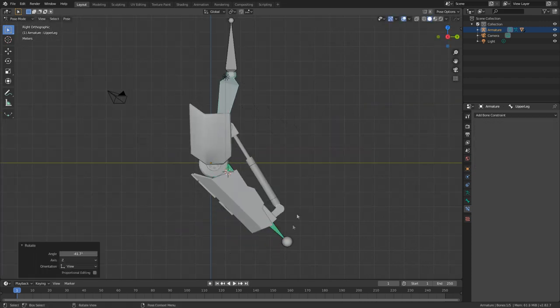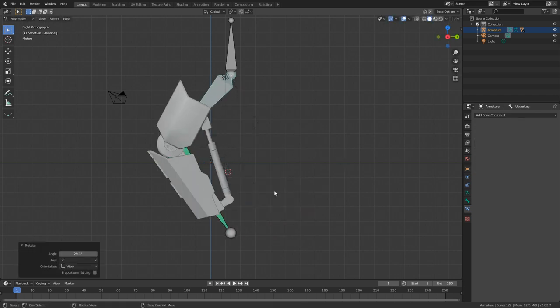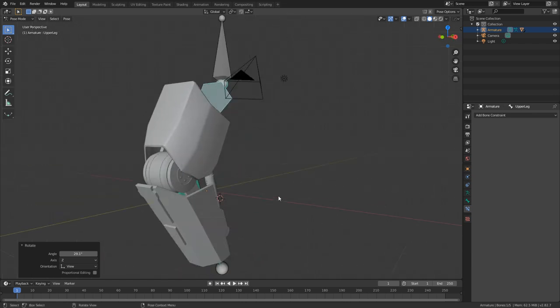And there we have it — our mech leg all rigged up, nice and chunky, hunky dory. Please make sure you like and subscribe to the channel — it really helps me out and keeps the content coming.